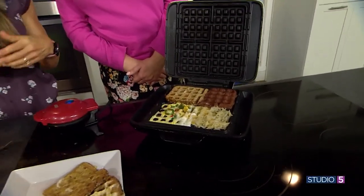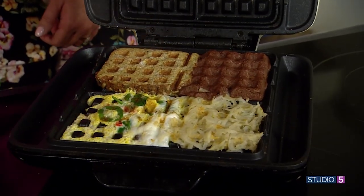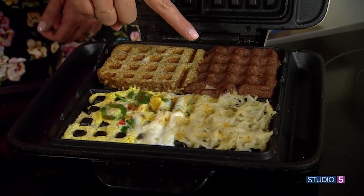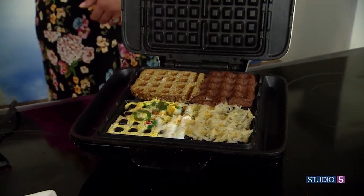I'd cook that a little bit longer obviously. So we have a hash brown, an omelet, a low-calorie high-protein waffle, and this was our French toast — all in the waffle iron.